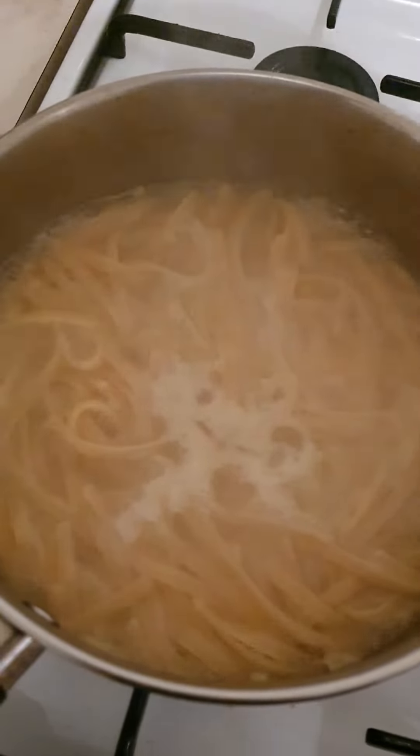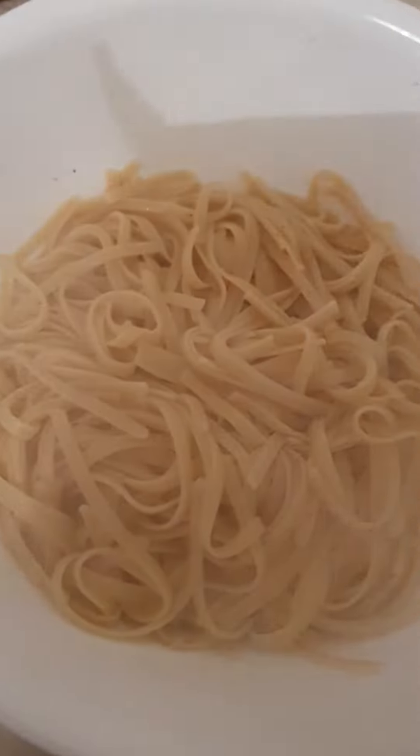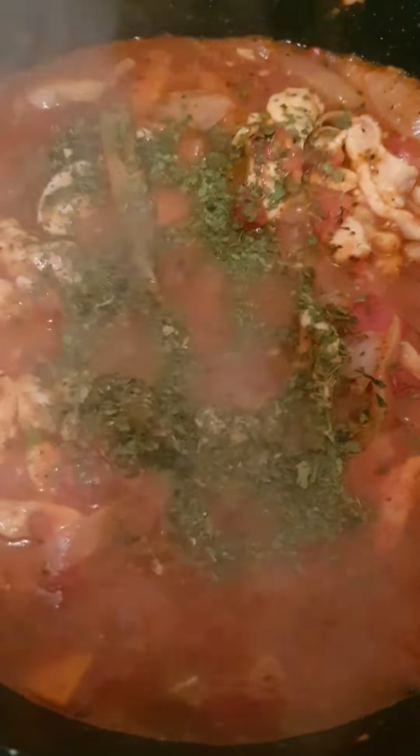So when the linguine is ready, empty the water, then empty it into the bowl. In the meantime, we're waiting for the chicken to be cooked. That's cooked after 10 minutes, and then I put the pasta in there as well.